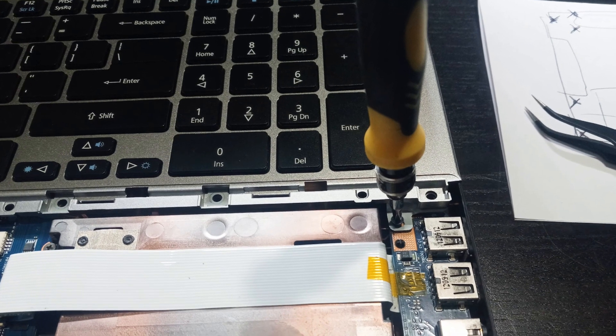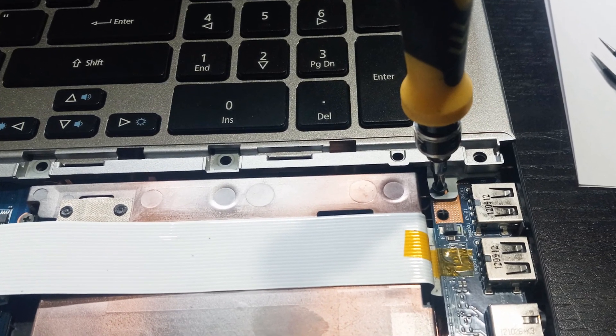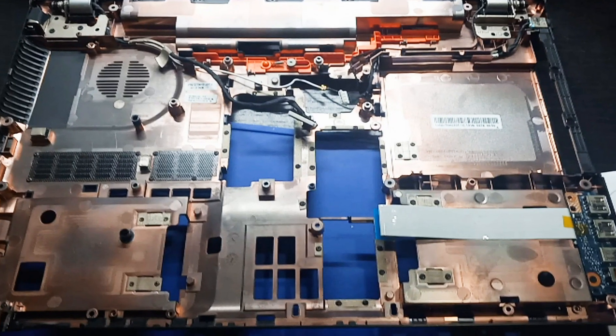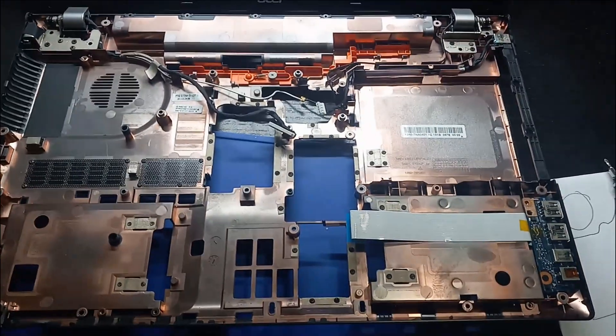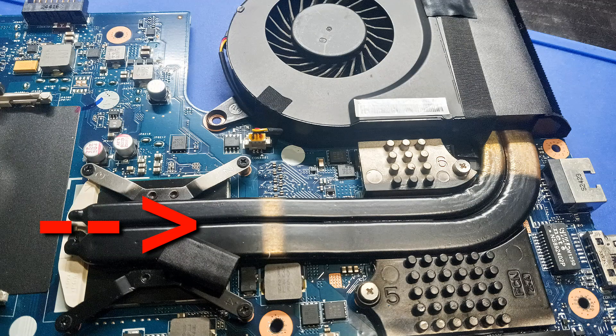Every laptop will have a different way to access the CPU cooler. This laptop pretty much requires me to tear it down — we go from this to this. Here is the keyboard and the drives. Here is the motherboard with the CPU heatsink and fan.